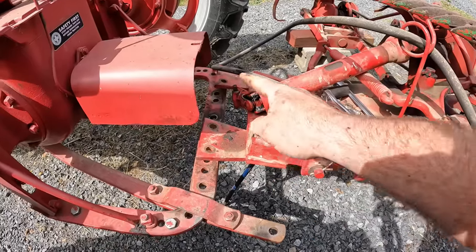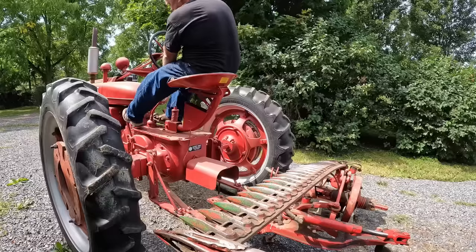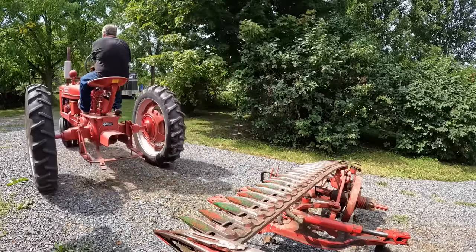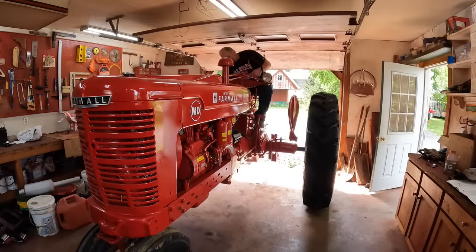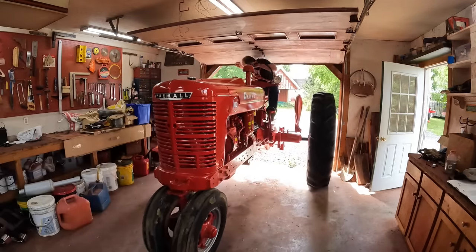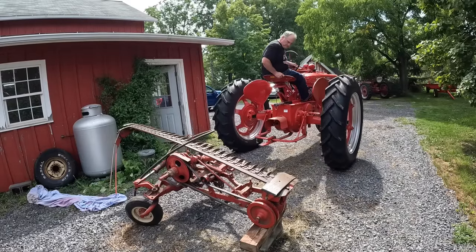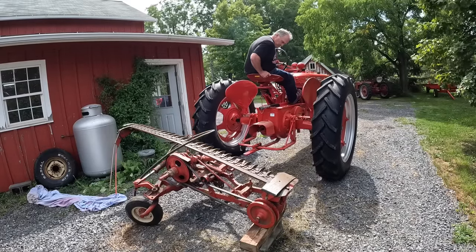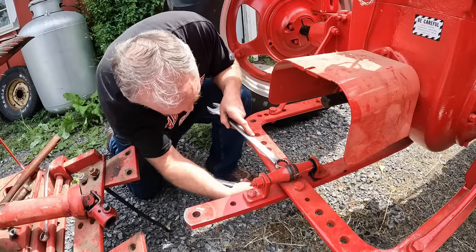The two tractors have the same draw bar. This mower just unbolts from the draw bar on those two ears, and then there's a foot that swings down — which I forgot about one time — to hold the mower up. I also need to move the swinging draw bar out of the way to mount the mower up.